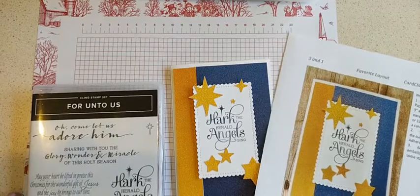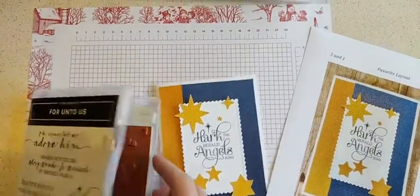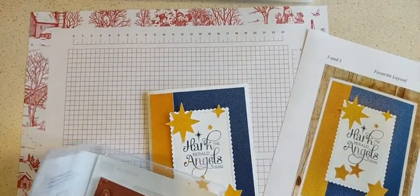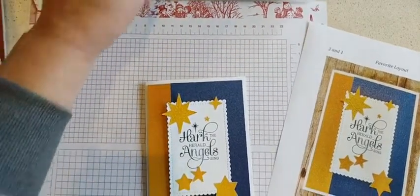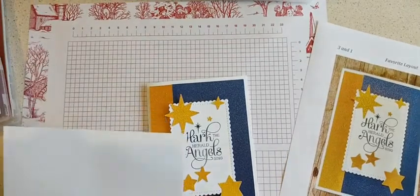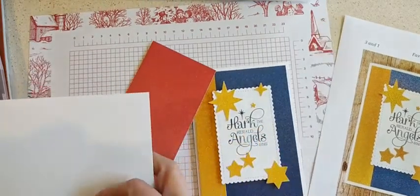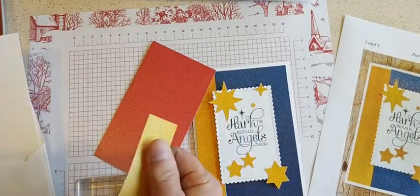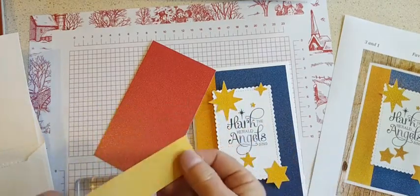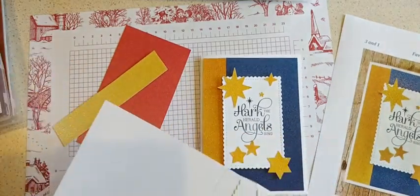I'm going to be using the For Unto Us stamp set, which has some lovely sentiments. Let's grab out one of those stamps — Hark the Herald Angels Sing — and we'll grab a kit. I'm using the ombre specialty paper, which is really beautiful and sparkly. It's not really like a glitter paper because it's built in so much that nothing comes off, but it's still just as sparkly as glitter paper, so it's really cool.